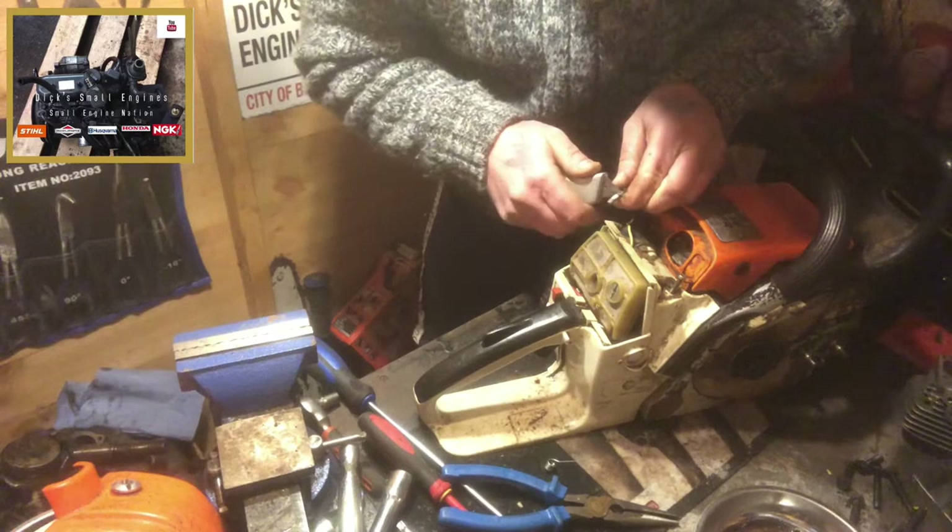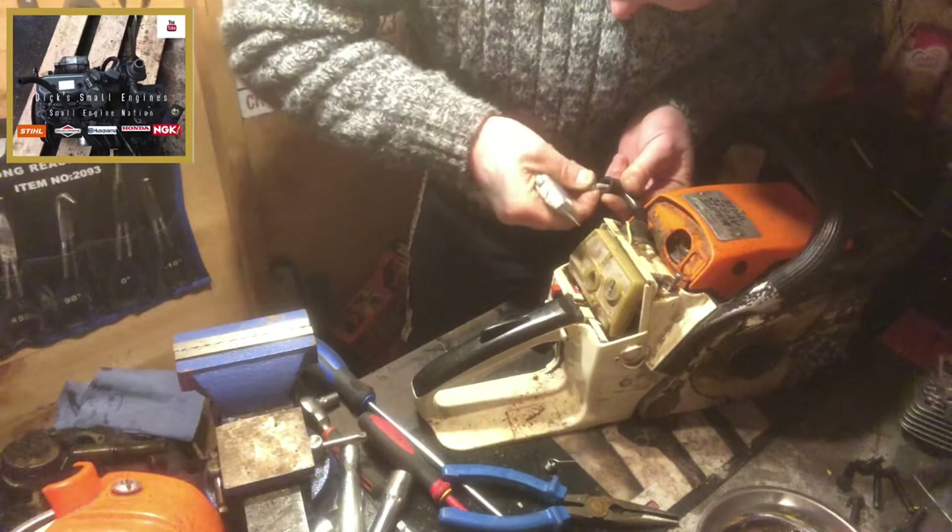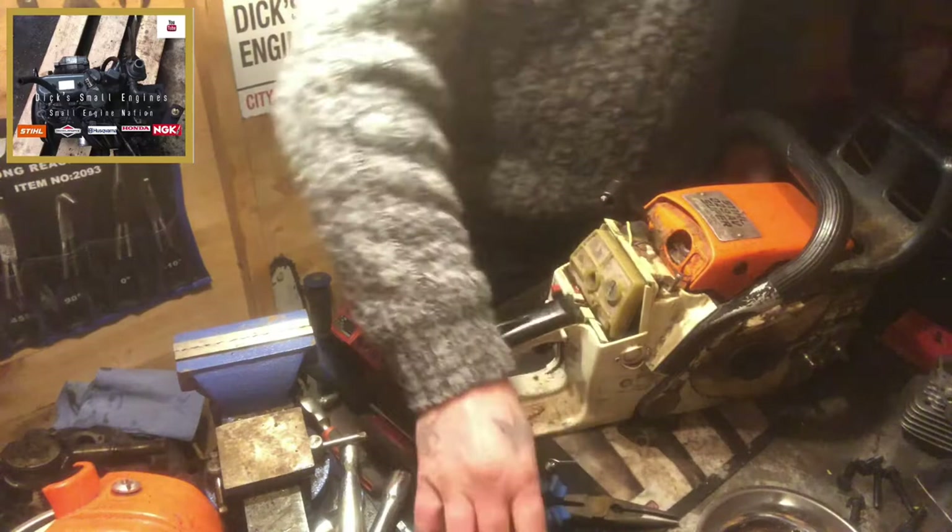Just be mindful when you do reset the coil and put it back to make sure you've got good gapping to the flywheel — otherwise you won't get that spark for the combustion chamber.